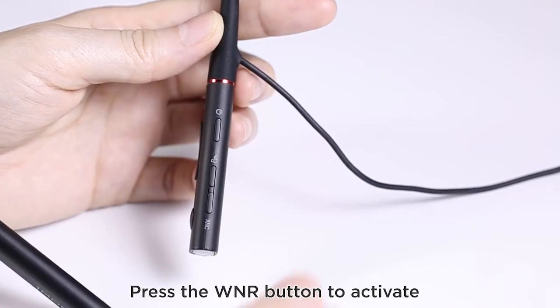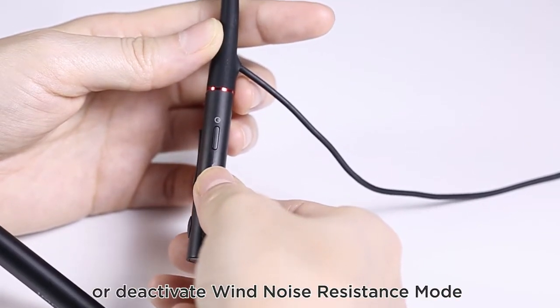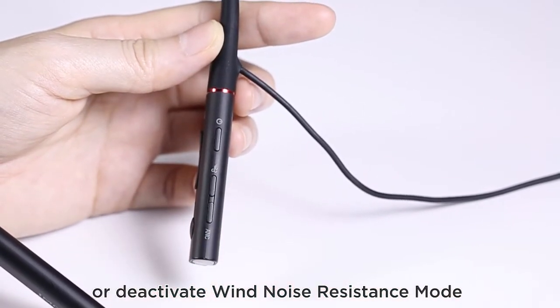Activating wind noise resistance mode: press the WNR button to activate or deactivate the wind noise resistance mode.